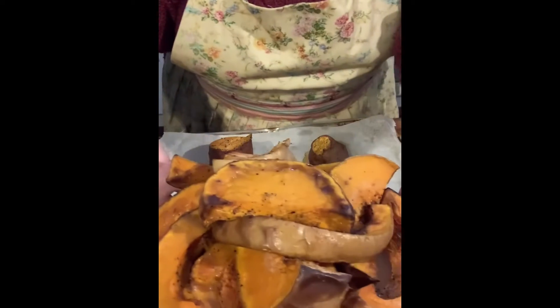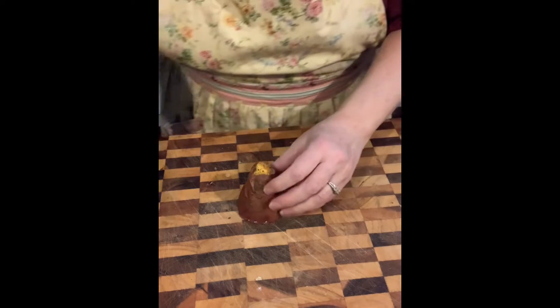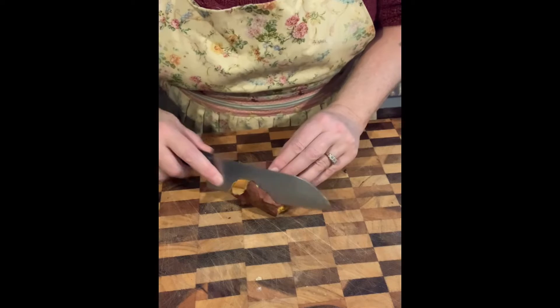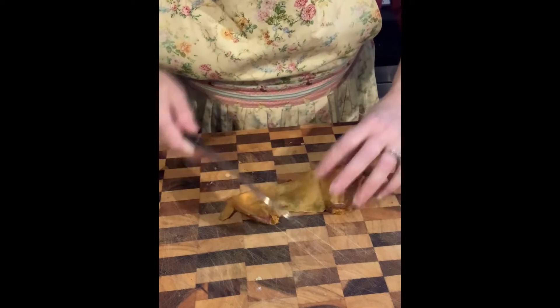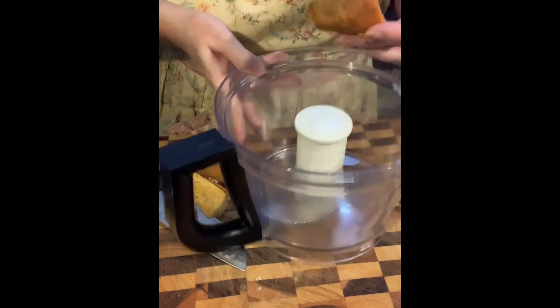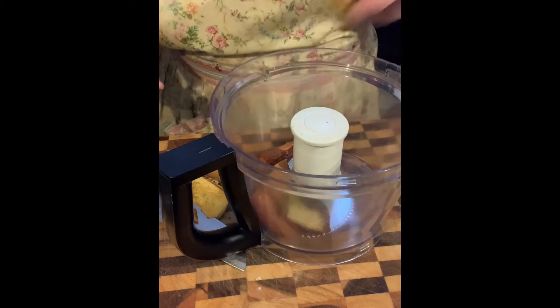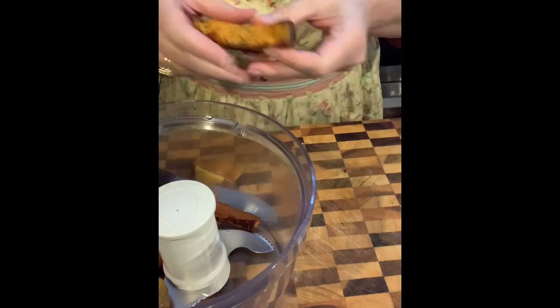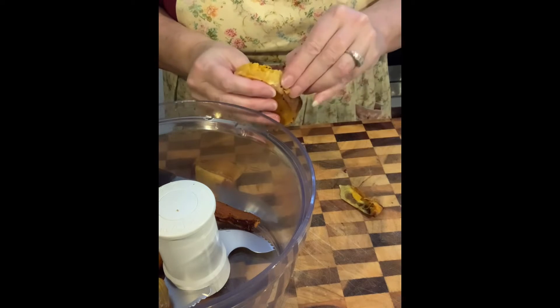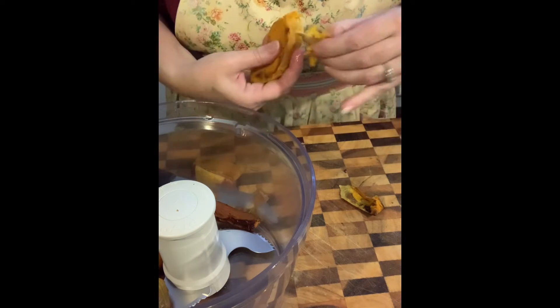We've got the sweet potato, the carrots, the onion — all ready — and the pumpkin's all ready too. Now all you've got to do is get the skin off. You can use your knife or peel it off, however you want to do it. It should be quite easy. Then grab your food processor and pop it all in — the carrots, the onion, and the pumpkin too. Just get all the skin off; you can use a knife as well, it's nice and easy. Get it all in there and continue peeling.